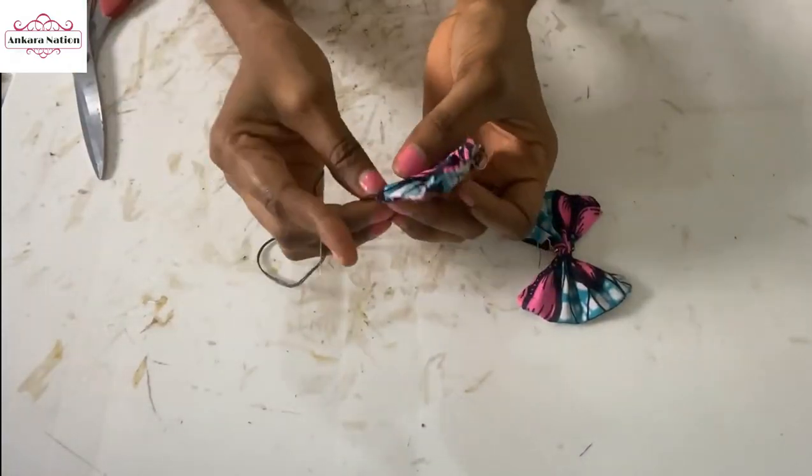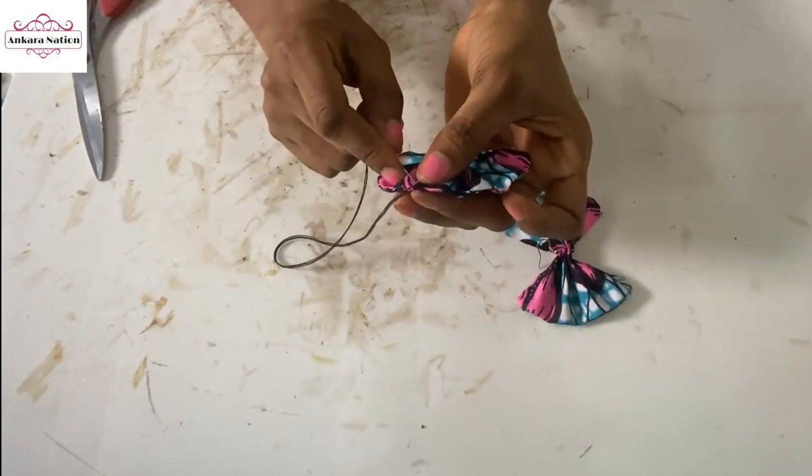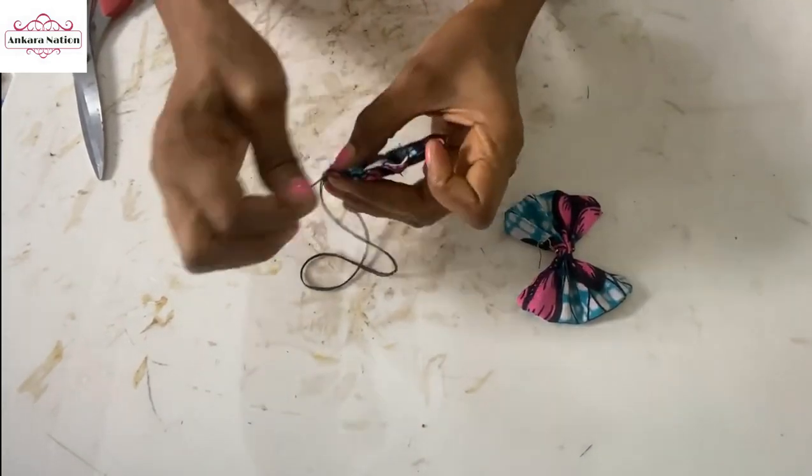When that is done, you tie your thread down and cut it off.